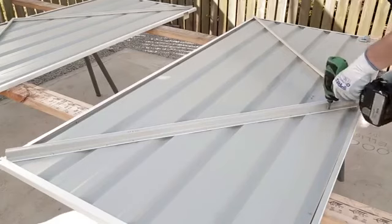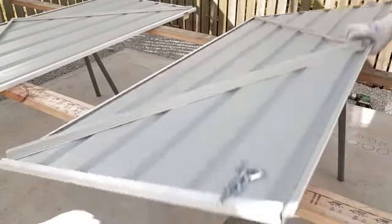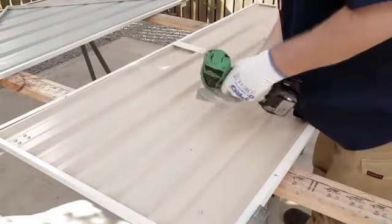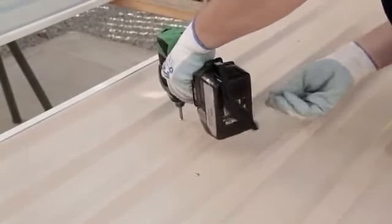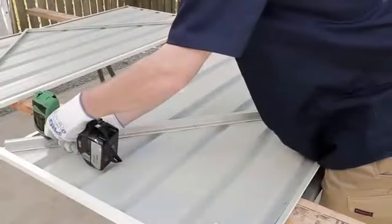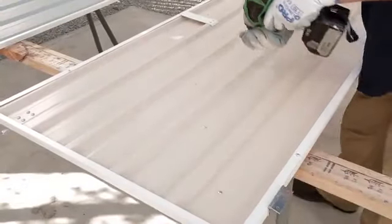Repeat this process for the top brace. Flip the panel back to the front side and screw the braces firmly from the front. Remove the temporary screws and secure them from the front also.